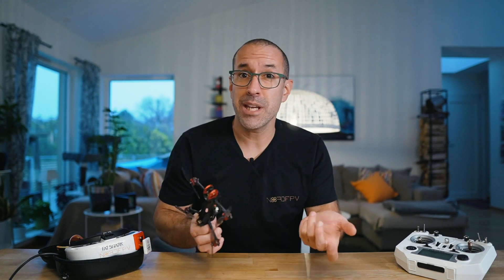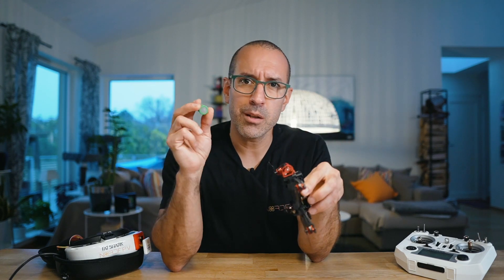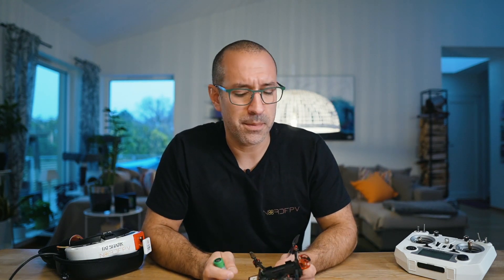I have a new drone here, the Happy Model Crux 3 NLR, and I'm guessing the LR stands for long range. It's a small drone driven by a 1S battery, an 18650 battery, which means you shouldn't expect that much out of it because these kinds of batteries don't have a lot of power — it's not allowing you to do a lot of tricks and stuff like that. But let's see.